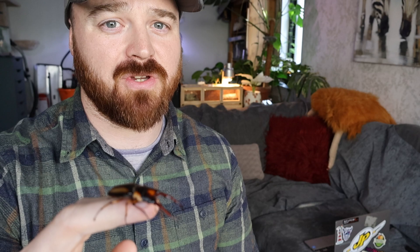So you've been lucky enough to get a pair of stag beetles and think you want to have a go at breeding them? Well stick around because today I'm going to show you how.